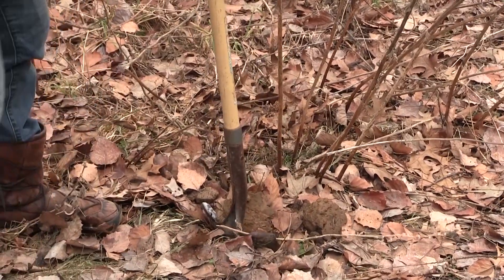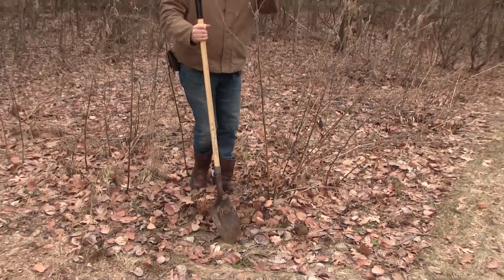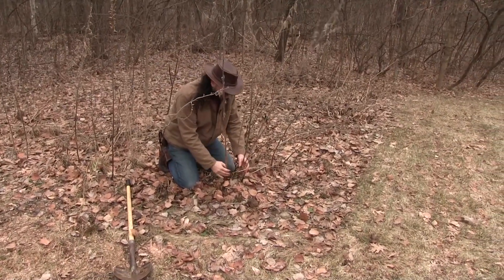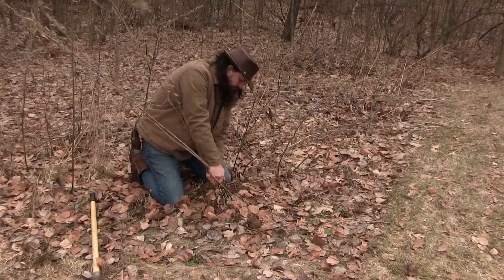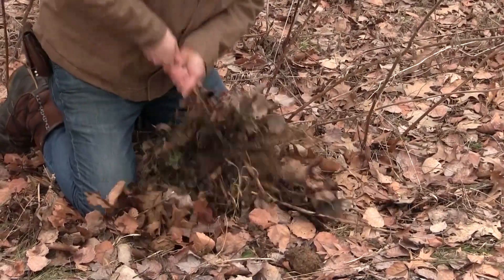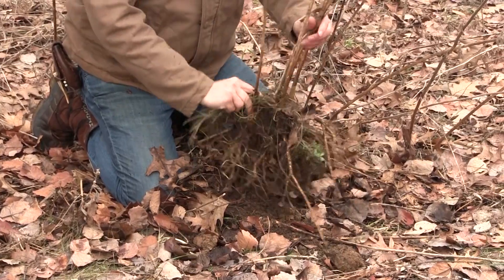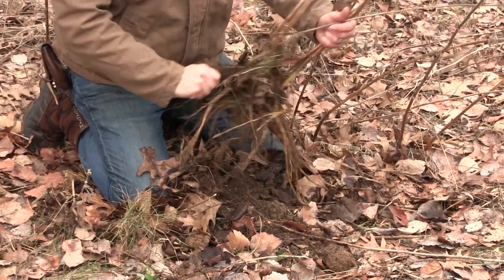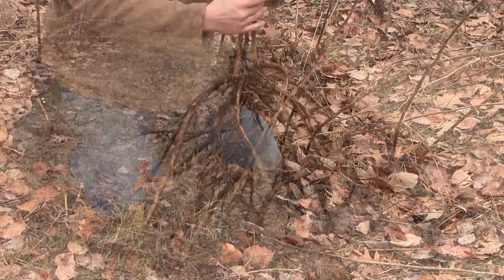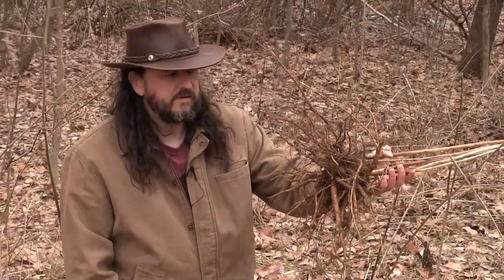We can hear some snapping roots — that's okay, those are just going to grow into new plants. Once I've got the soil all loose, I'm going to crouch down here. I can usually just grab on to the stems, pull everything up, and then I've got this nice big marshmallow root. It looks like I got most of it out of here.